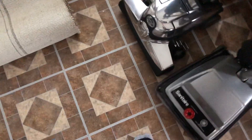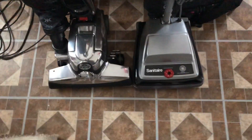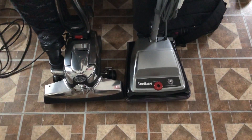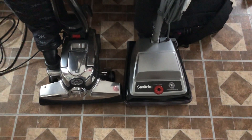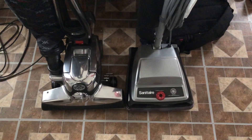Does it trump my Sanitare 1898? You know what, how about I retest that? Stay tuned for that. Like, subscribe and stay tuned for more.